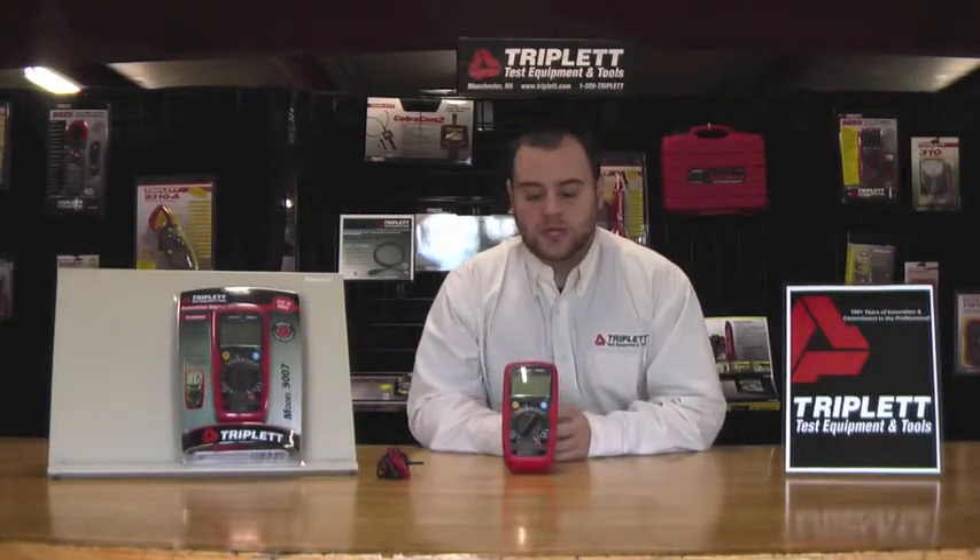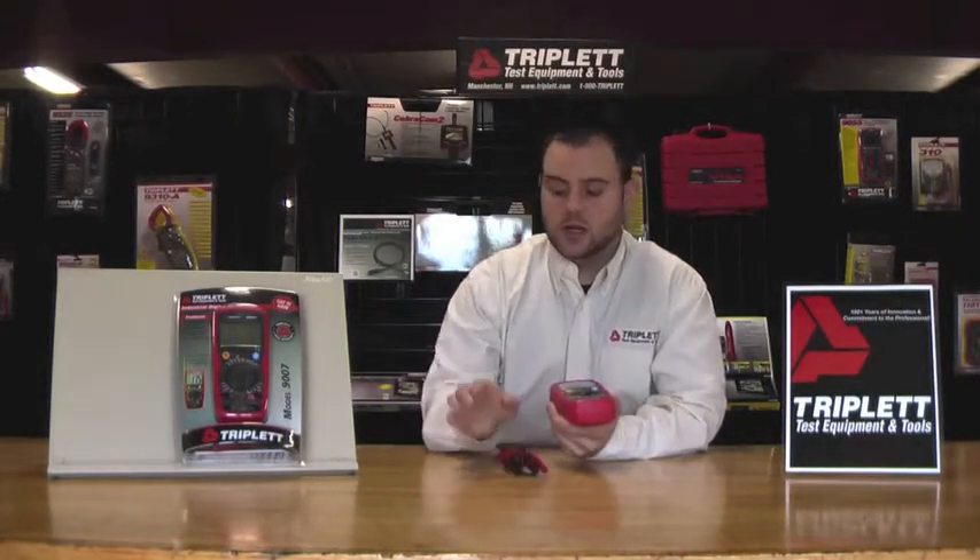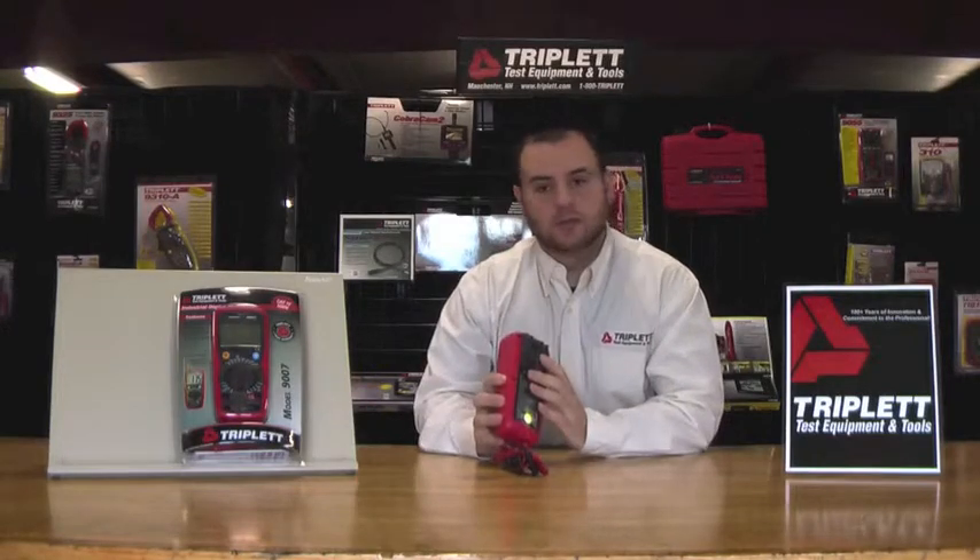First let me tell you what comes with the package. You get our model 9007 digital multimeter, a pair of test leads, our instruction manual, and an installed 9 volt battery.